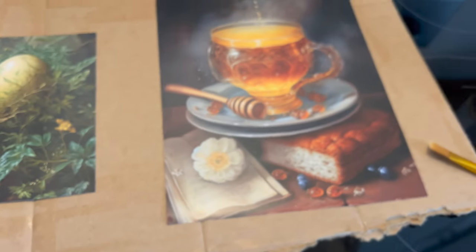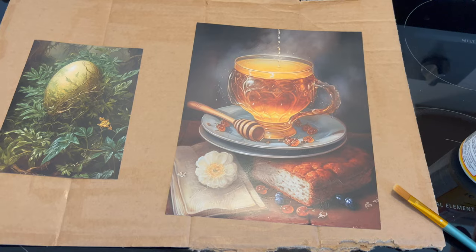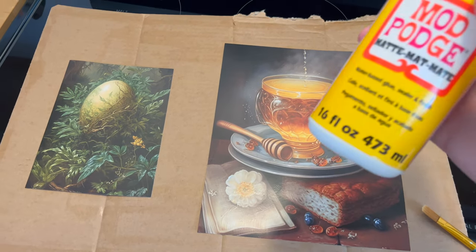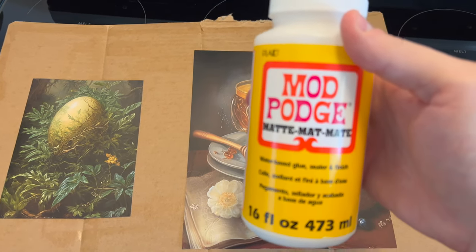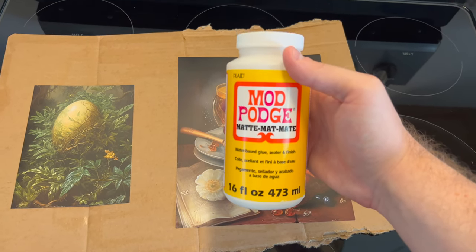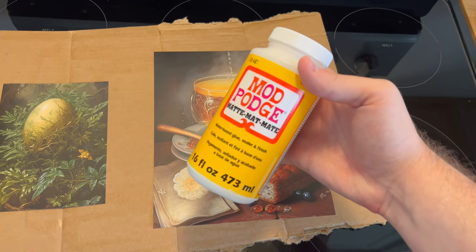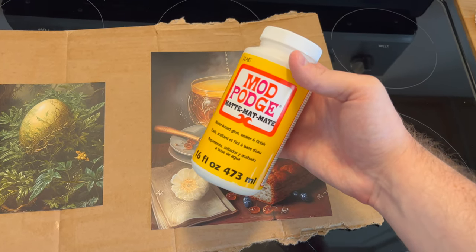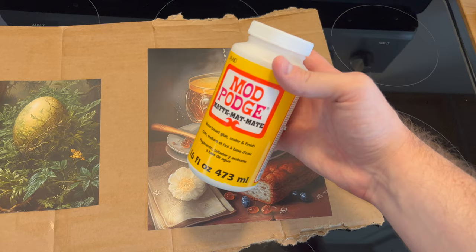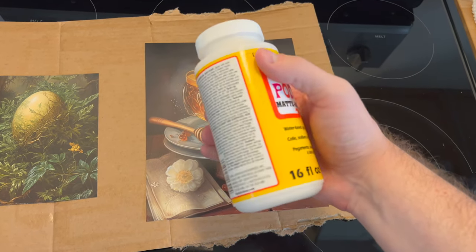I recommend creating your pictures by typing in your prompt and telling it that you want your pictures in the style of a Leonardo da Vinci painting — you're going to love what you get. Because these are completely original you're welcome to have them printed anywhere. I use Snapfish because I really like the quality, and I recommend ordering your pictures in matte, not glossy. You can still do this with a glossy photo but I think it looks better in matte.